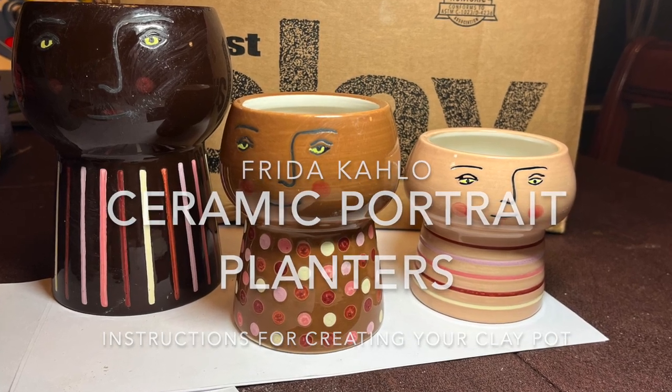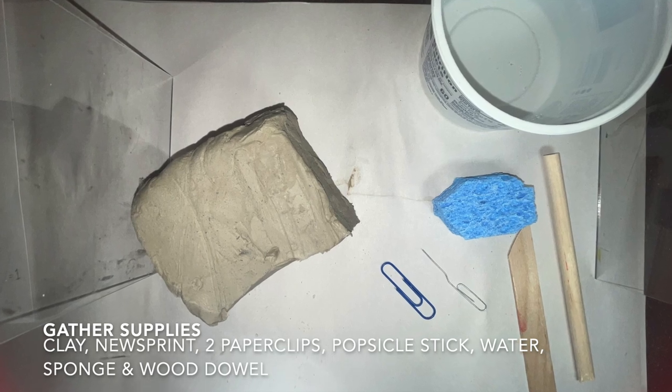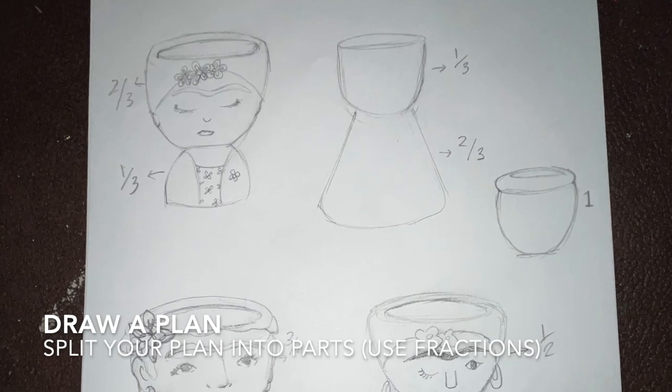Hello! Today we are making ceramic portrait planters. Gather your supplies: clay, newsprint, paper clips, popsicle stick, water sponge, and a drawing.